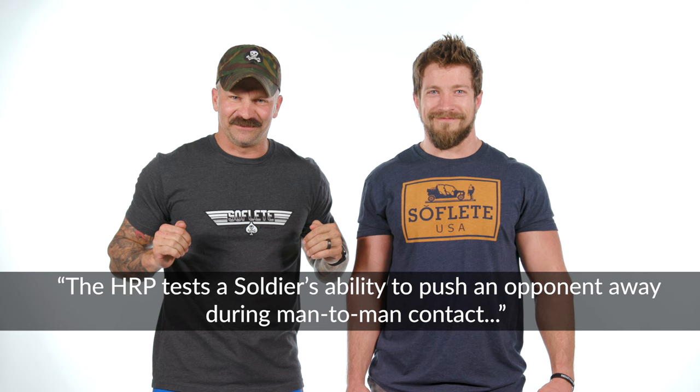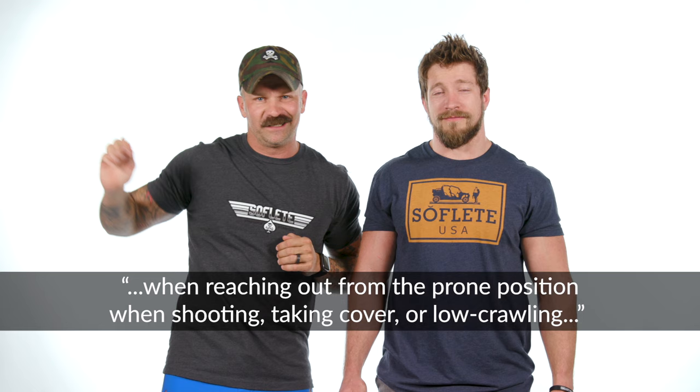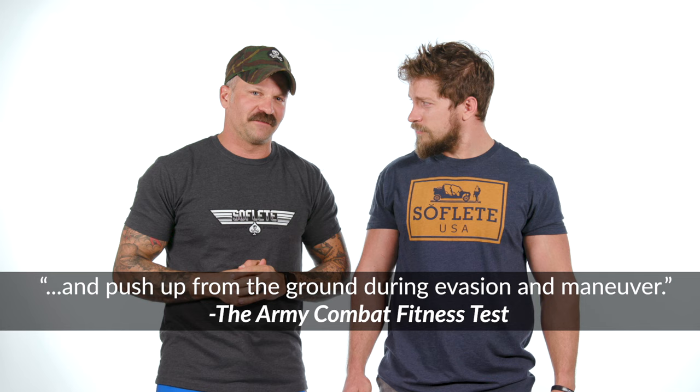Brian just read us a list of the things that the Army says this push-up movement is attributable to for your day-to-day tasks. We're not really sure how to process that, because this movement is basically like old-fashioned snake oil — it's good for everything. It's good for pushing assailants away, for pulling yourself across the ground in a low crawl, for reaching for extra accoutrements in some sort of firefight situation, and even for pushing yourself off the ground when you have to sprint away from something. All distilled, the Army just wants you to be able to do this with your arms really, really well.